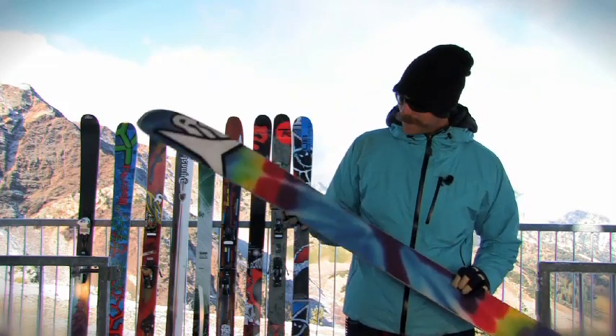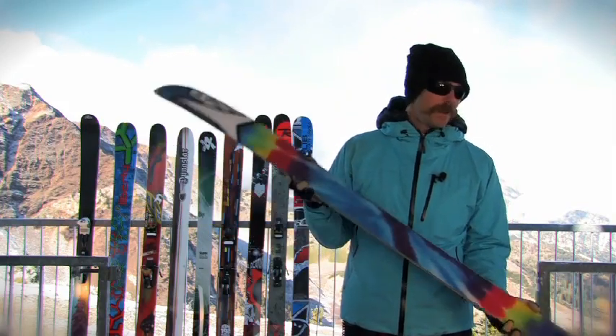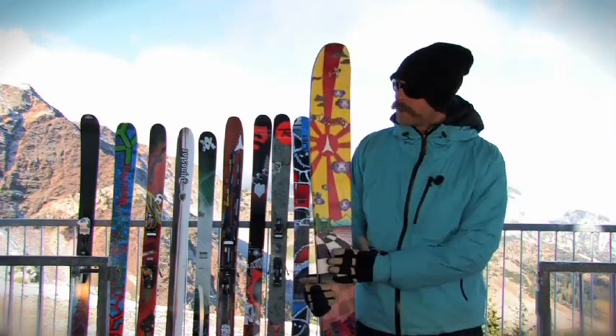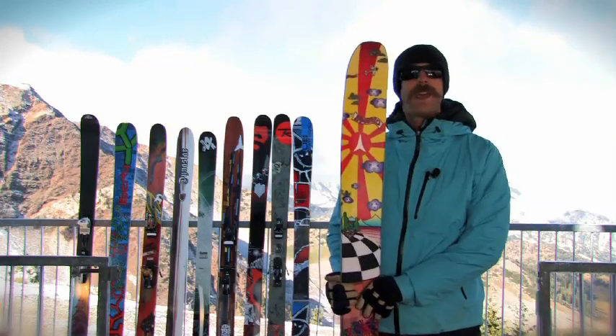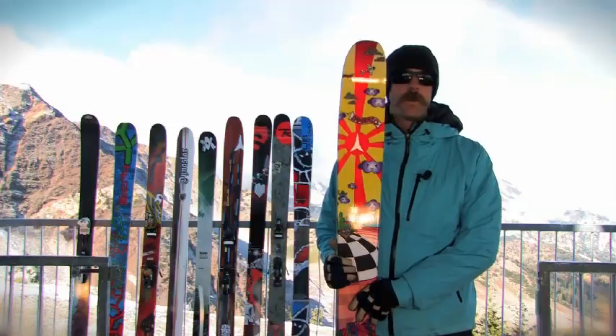Can't talk about this ski without showing off the epic base. Another thing to point out — this is probably one of the funniest skis, the ski switch in our line. This is the Bent Chetler from Atomic, and this is a 183. Later in the year, they'll be bringing out a 192 and a 202.